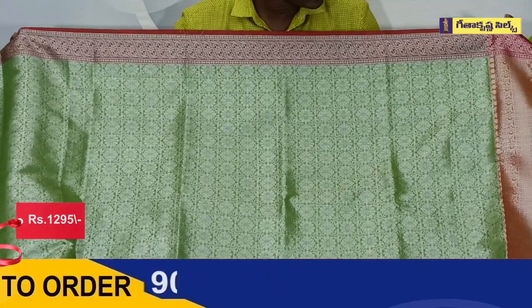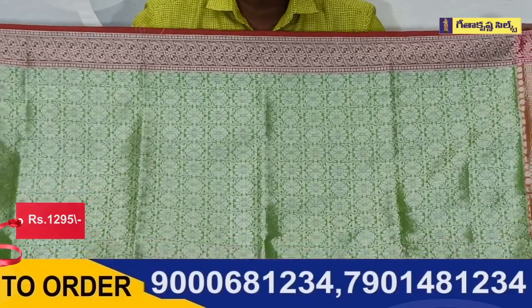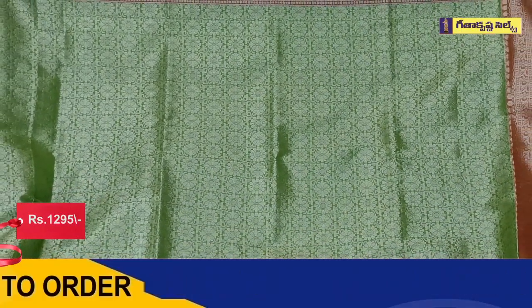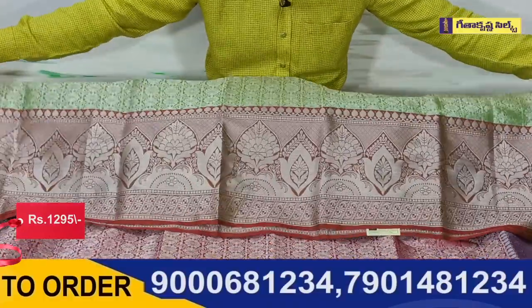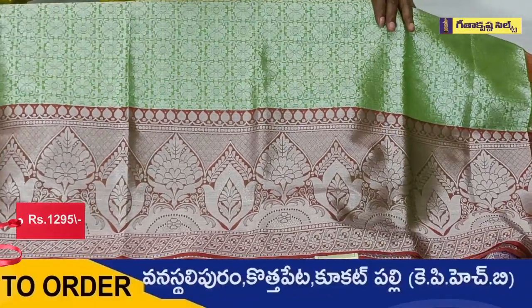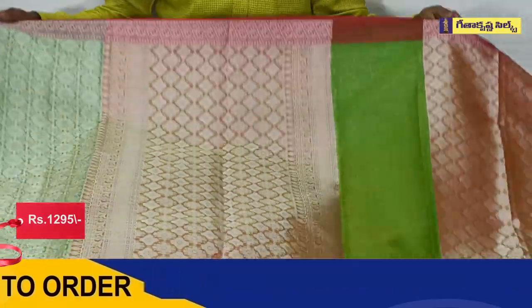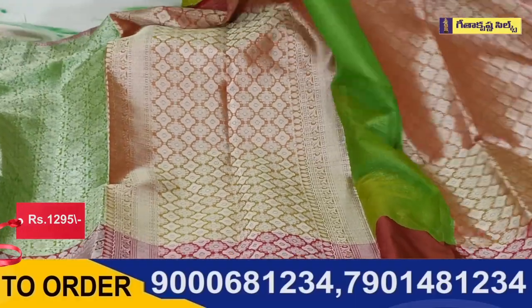We also have a silver zari weaving in the red and orange shade. In the middle of the part, we have two different flower booties. We also have two different color combinations and a silver zari weaving in the blouse.